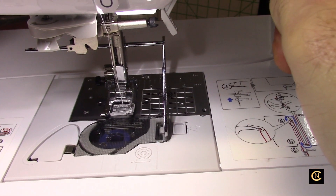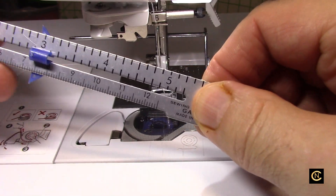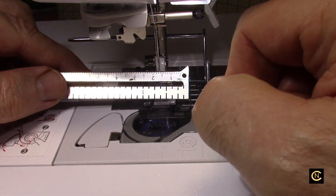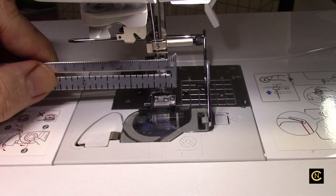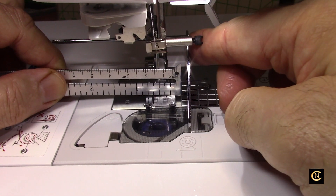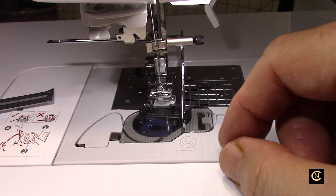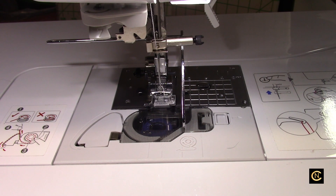The quilting bar is great for seam allowance so you can get straight seams. The way you want to measure — let's say I want a half inch seam allowance — you put your needle down so you know where the needle is, then you measure over so you have an exact half inch seam allowance. You see that? Then when you go to sew, get a piece of fabric here.